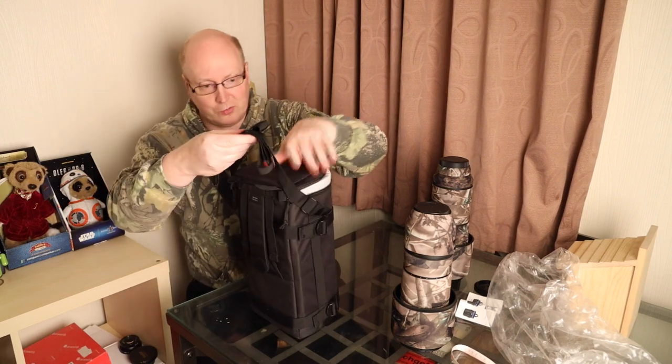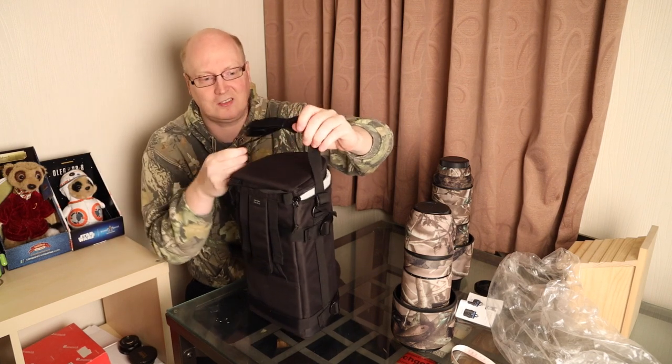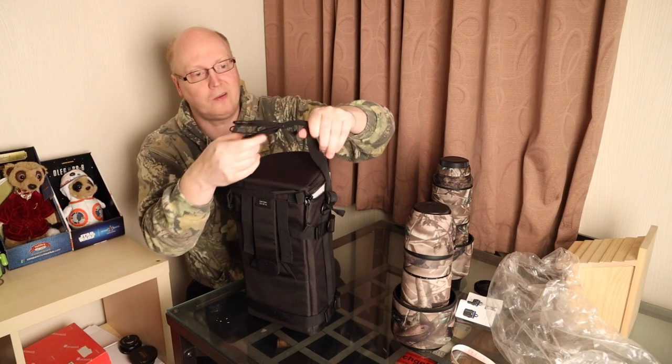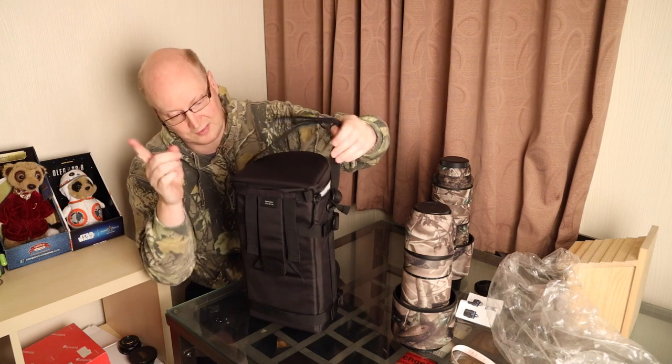It comes with a basic strap — there's no padding on it. I won't say it's an expensive strap they've used. I'm slightly disappointed with the fact that it's a well-known brand and they haven't given you a quality strap. So that's a bit disappointing.